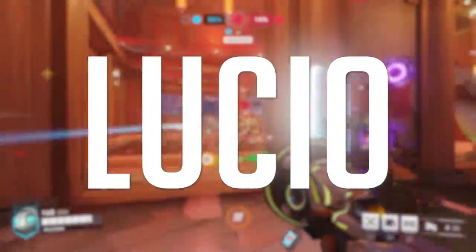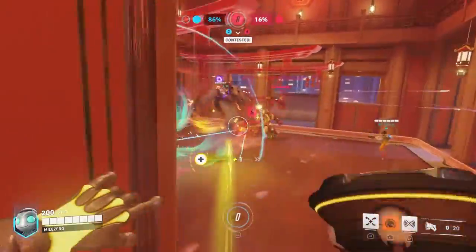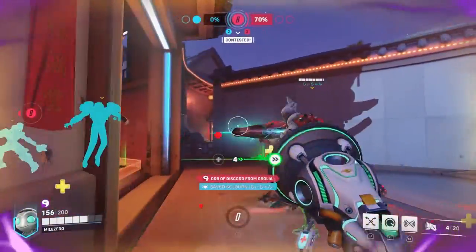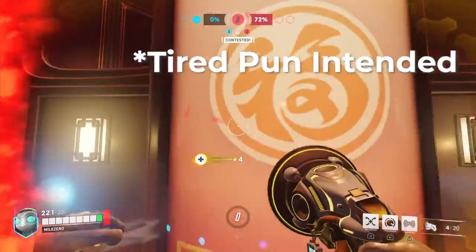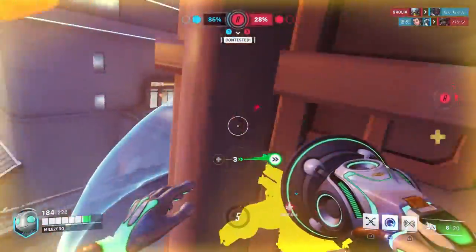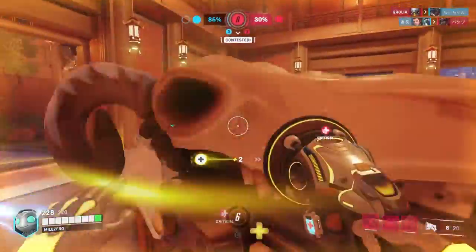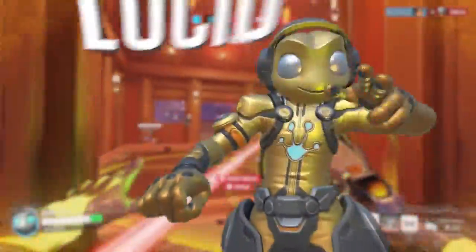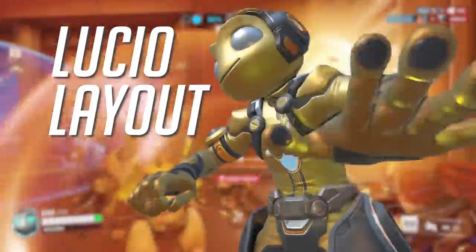How to set up your controller for Lucio in Overwatch 2. With the recent release of the PS5 DualSense Edge Pro Controller, this now gives Sony first-party only players an edge in various PS5 games. With that in mind, I'll be showing you various different setups on custom remapping your pro or non-pro controller based on your own playstyle and preferred hero, starting with Lucio.